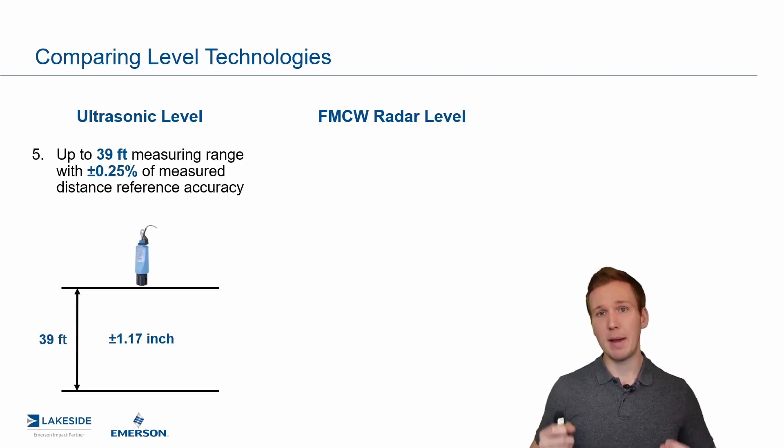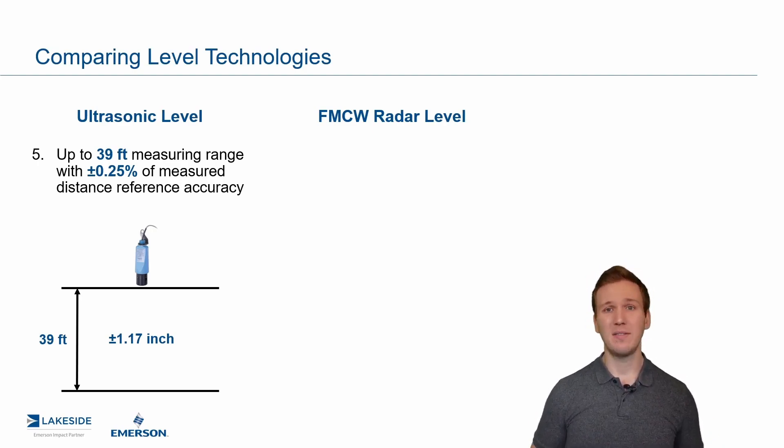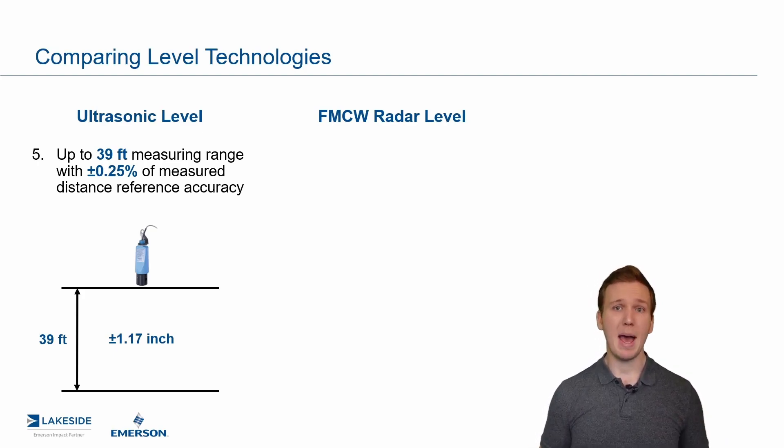The next point is measuring range and accuracy. On ultrasonic level transmitters, depending on where you got it from, 39 to 50 feet is the maximum measuring range, with 0.25% accuracy. So at the maximum range, you're talking plus or minus one and a quarter inches, which is not bad for some applications but is not great for others.